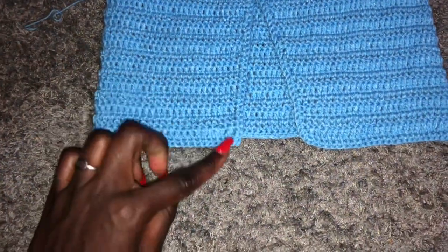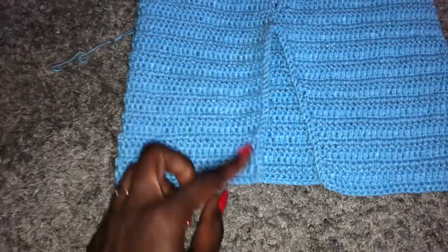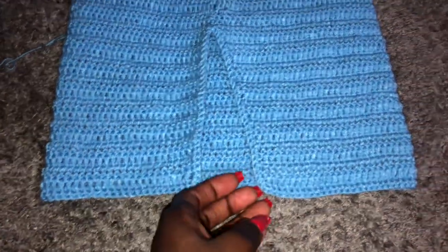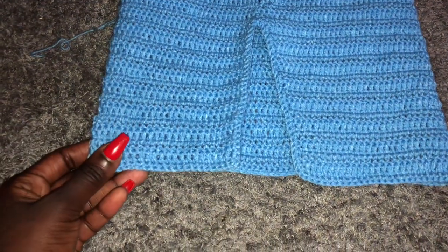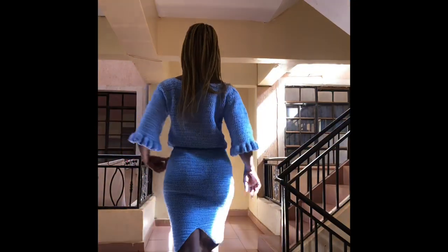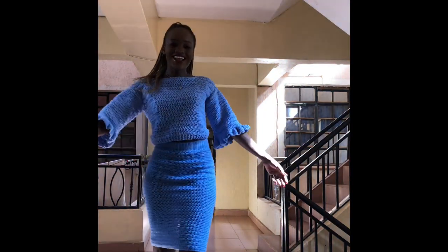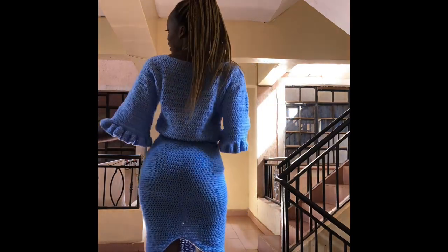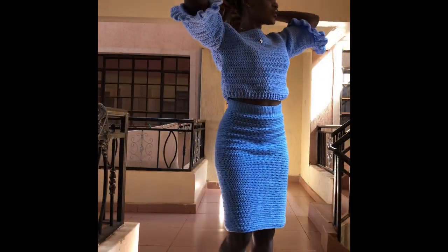After finishing the slit area, I did a row of single crochet at the bottom of my work and up the slit area — that's how I did the edging. This is how my skirt turned out. I'm hoping you enjoyed this tutorial. Please remember to subscribe to my YouTube channel, give this video a thumbs up, and I'll see you in my next video. Have a beautiful week and I love you so much, goodbye!